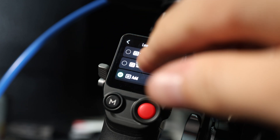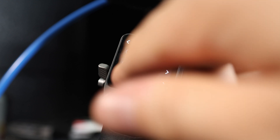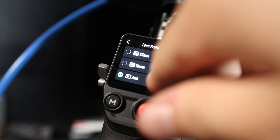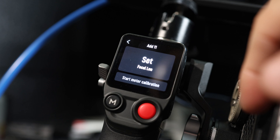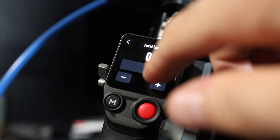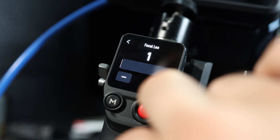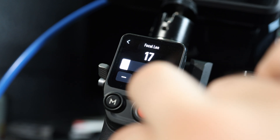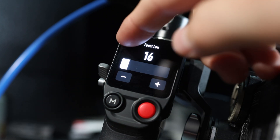Now click on lens profile, click which one you'd like to add, you can do three lenses, and press the plus sign. Now set the focal length of your lens. You can hold it down to go faster, or do it one by one. Now start calibration.